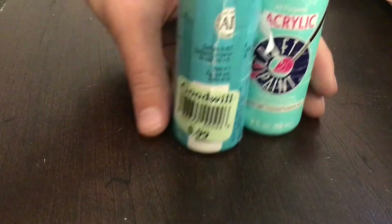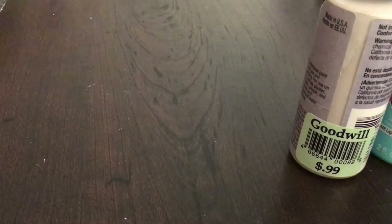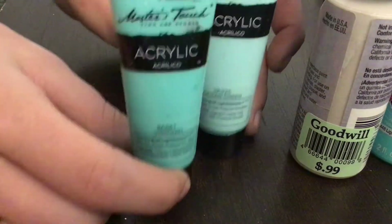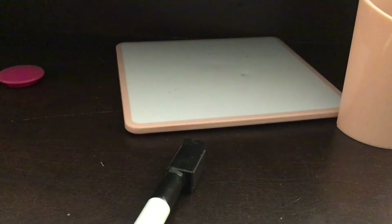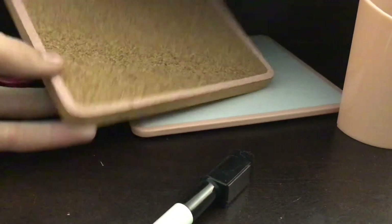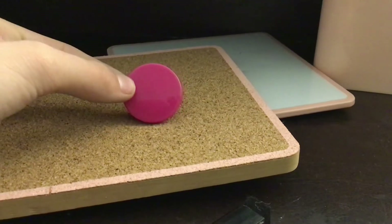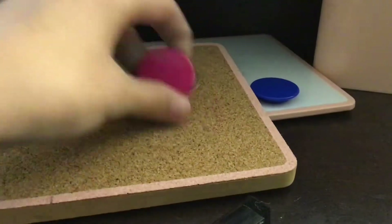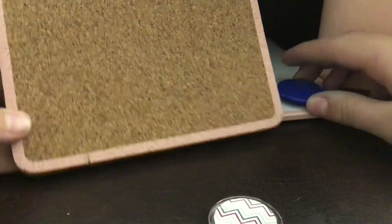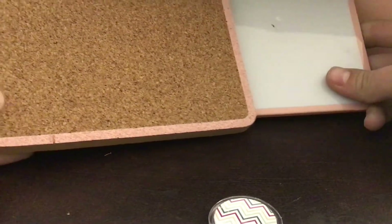I'm going to tell you about the paint I'm using. I got these from Goodwill for like 99 cents, and I have these acrylic teal paints along with other acrylic paints I'll be using. I'm not sure if I'll do the mirror since I don't show my face. I also have these magnets from the beginning that I'm going to swap out, and then I'll paint everything one by one.